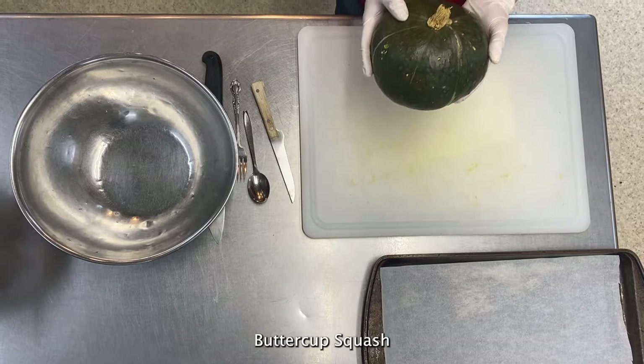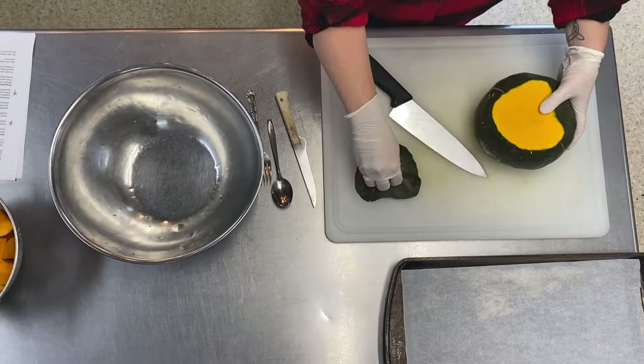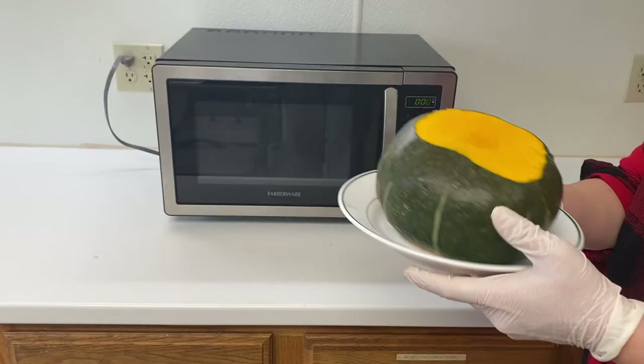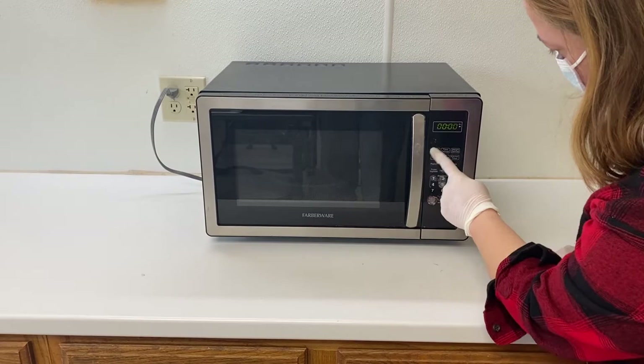I like to get all of the needed items together prior to preparing. Once you have all of your items needed you can start the preparation. To make peeling easier you can start by cutting off the top and bottom bulbs of the squash using a sharp knife. Then place the squash in the microwave for 30 seconds to soften up the skin without cooking it through.